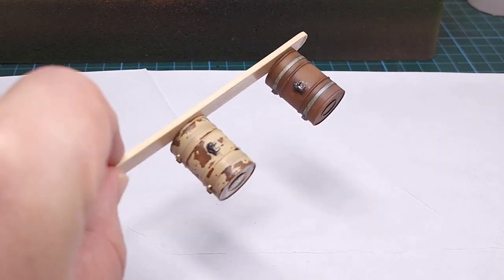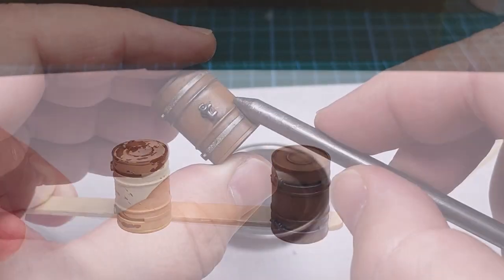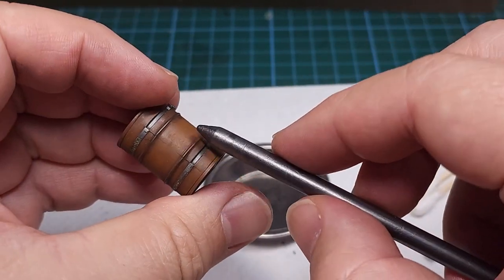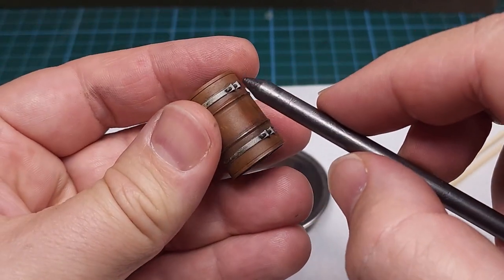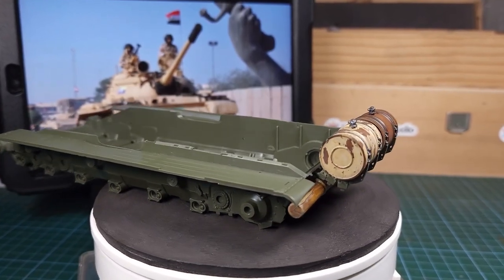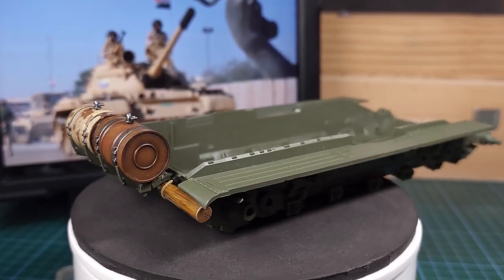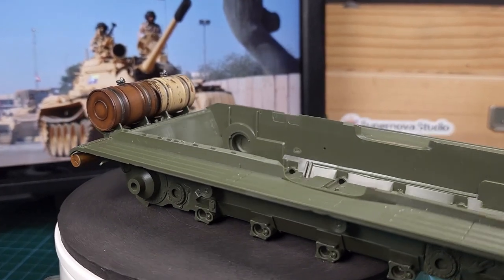Finally, just to finish it off, some protective clear coat on both barrels. The final step is to use a graphite stick or a pencil and just rub it along all the exposed surfaces to give it that nice realistic metal shine. And this is the final result of both the unditching beam and the external fuel tanks. There are still decisions to make — I have to decide whether I'm going to use both external fuel tanks or just one, but that's a decision for later.